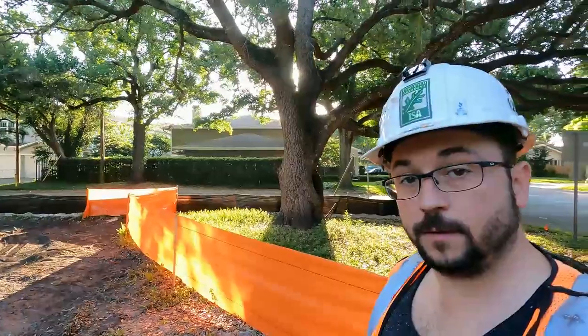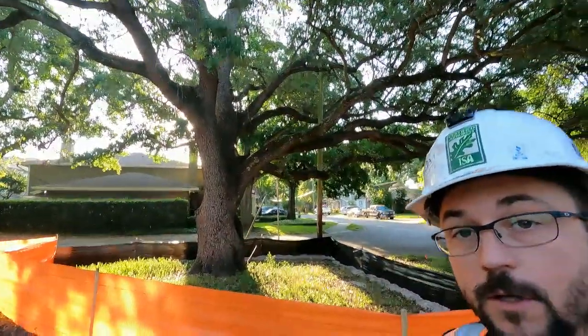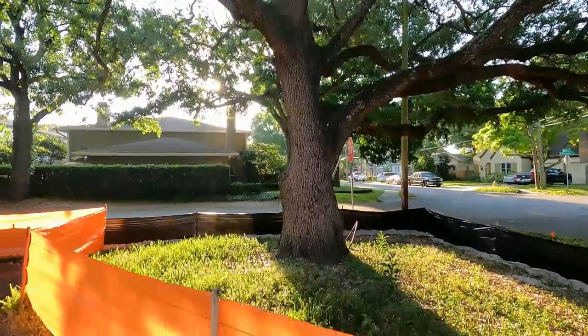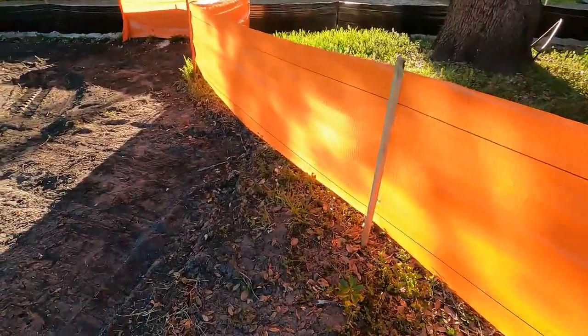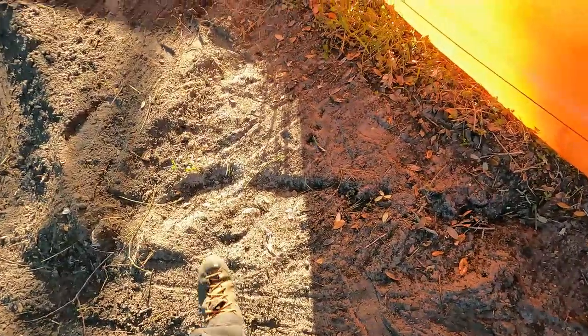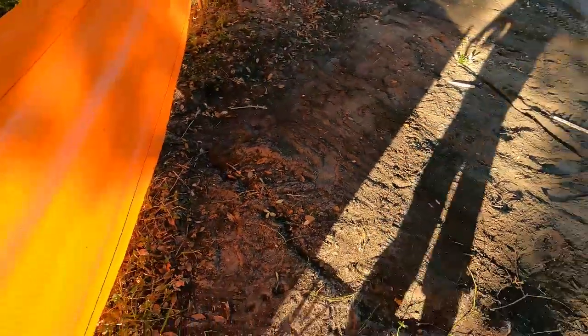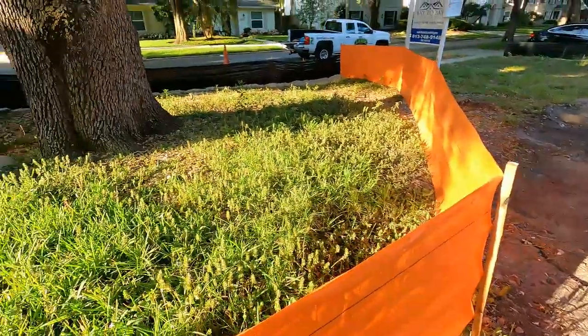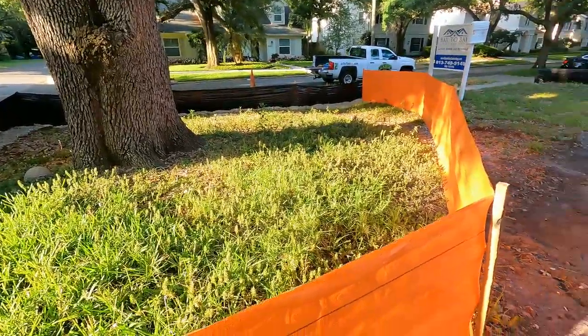We've got a grand live oak we're going to be doing a little work on so we can build a house here. A couple things — we previously air spaded out this area to determine how close we could get to the tree with a new development without getting into critical roots. We were able to get a little closer than the city setback.